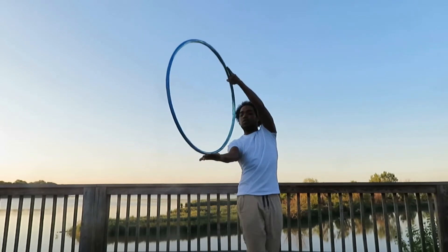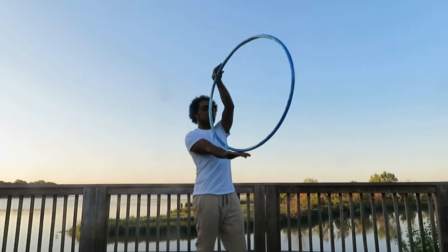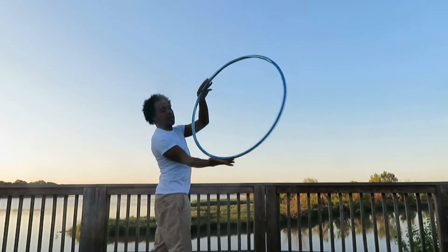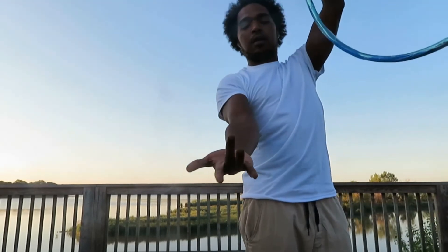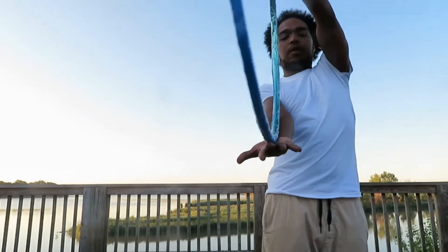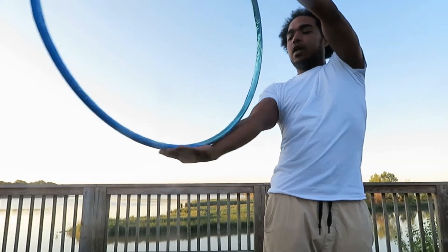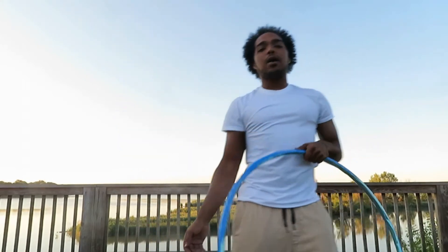So if it starts to turn, what I will do is I'll turn with it, or if it turns that way I'll turn with it to align it. If you think of keeping it with your middle finger here — middle finger or middle of the hand — then it should be able to roll up the arm.